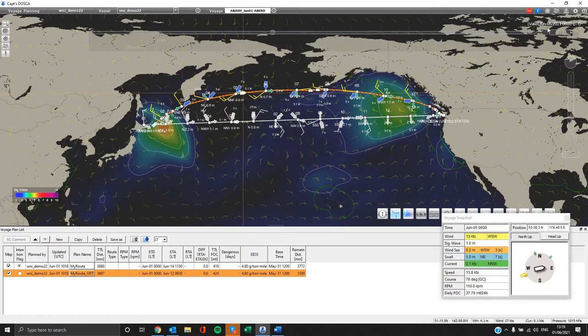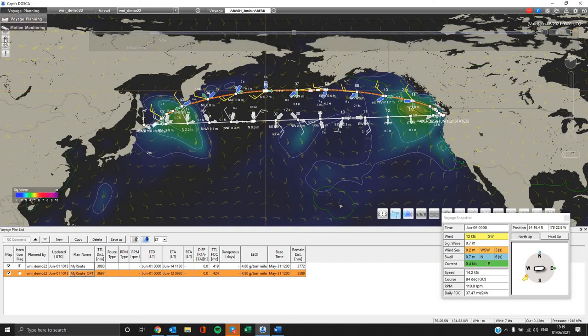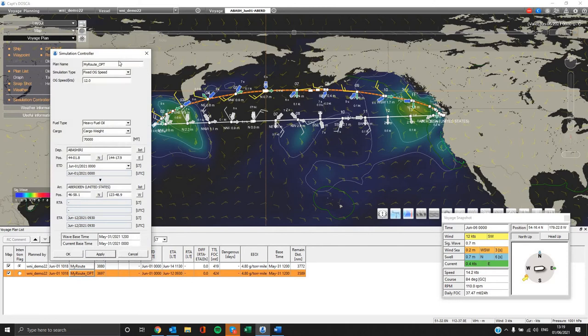There are several types of simulations you can apply. Going through the simulation controller you can select different types such as fixed over ground speed, fixed RPM, etc.